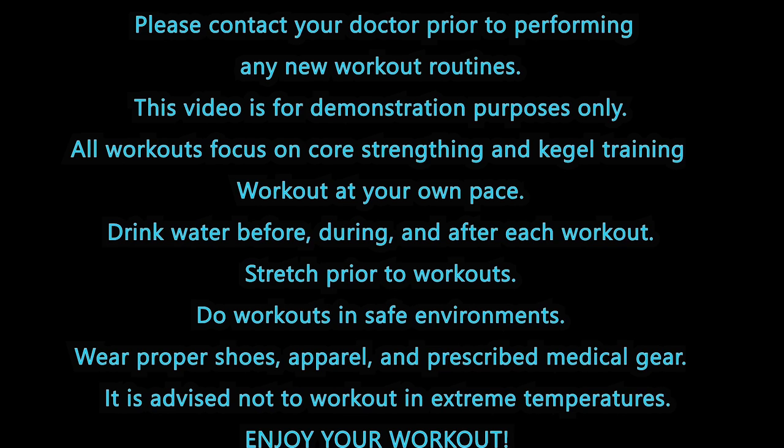Drink water before, during, and after each workout. Stretch prior to workouts. Do workouts in safe environments. Wear proper shoes, apparel, and prescribed medical gear. It is advised not to work out in extreme temperatures. Enjoy your workout.